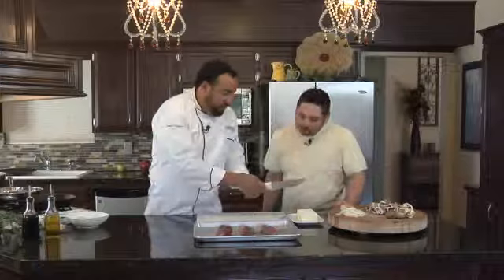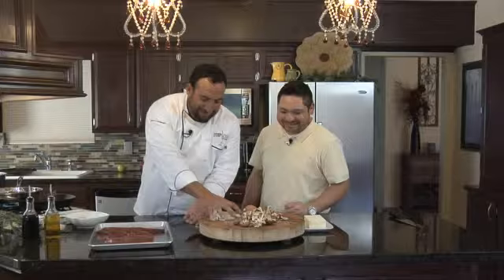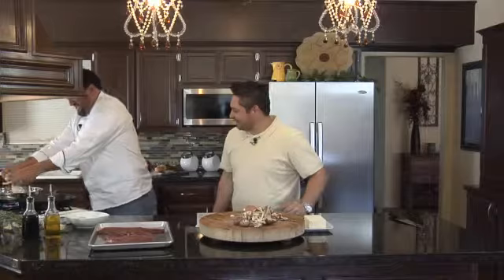Let's start off with some butter, just a little bit. I saw last time how much we used.